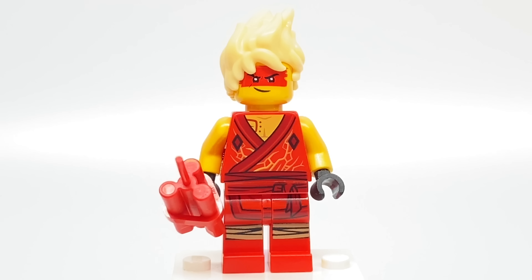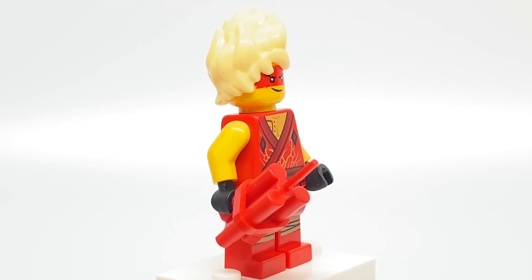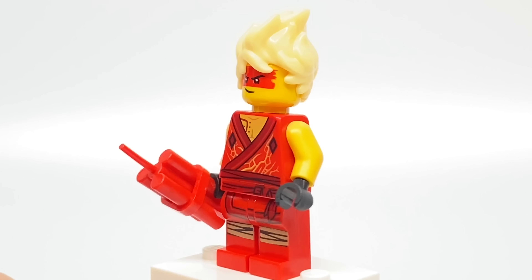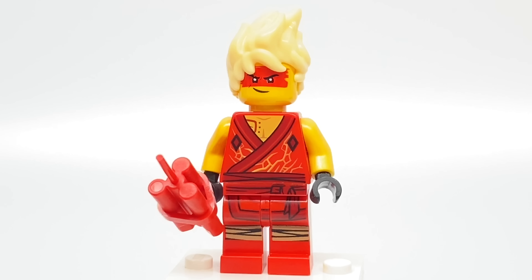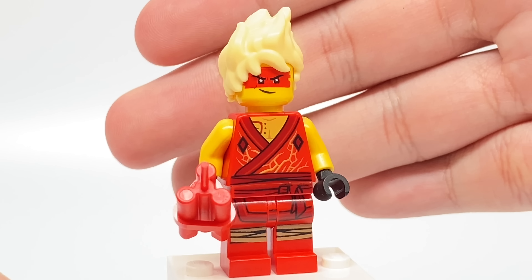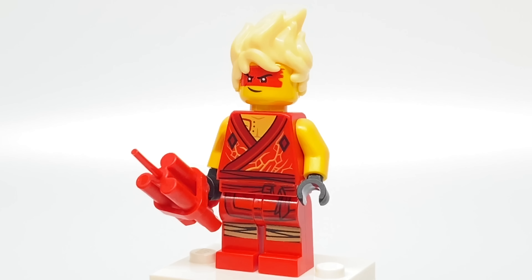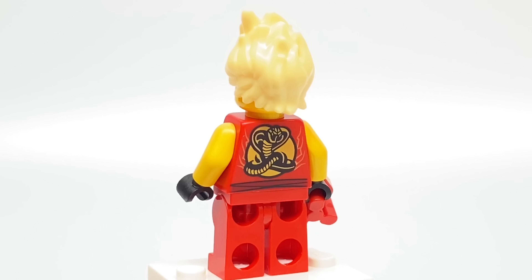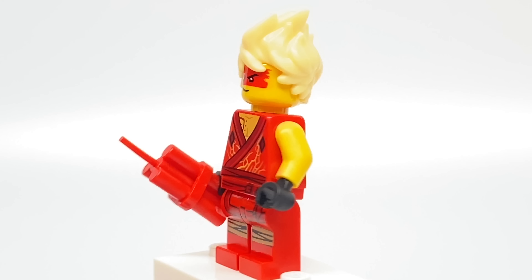The exclusive minifigure of this set is Avatar Kai, and this design has a new torso print, a new face print, and I think new legs as well. Also, my favorite part is the new and exclusive color for the LEGO Ninjago movie hairpiece. This design does have a little reference to it — he's Cobra Kai! Unfortunately, there's no alternate facial expression.